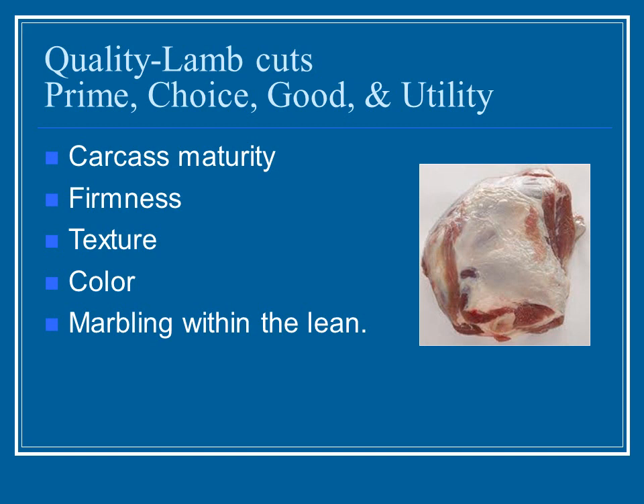The quality of lamb cuts is broken down into prime being the best, then choice, good, and utility being the least desirable. When looking at quality, they consider carcass maturity — generally as sheep get older the meat gets tougher and more gamey — firmness, texture, and color: a nice bright red color is preferred over a brownish dark color. Marbling within the meat is also a key factor.